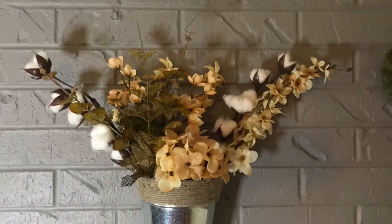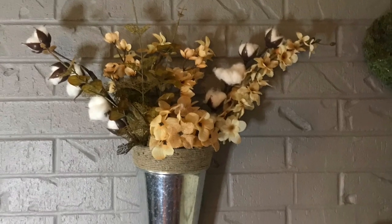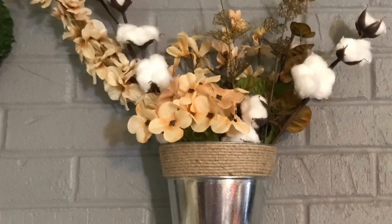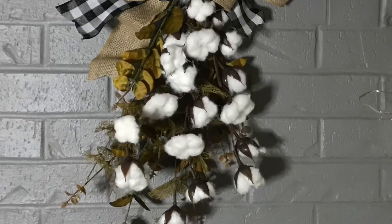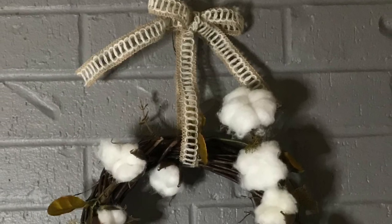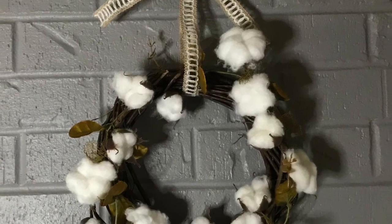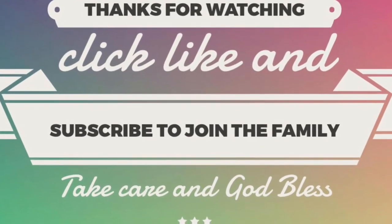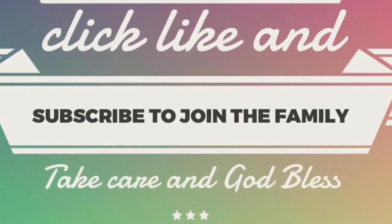I love this swag - I haven't made one in such a long time, it makes me so happy! I hope you really enjoyed these projects. If you have any questions, leave them in the comments below, don't forget to share with friends and family, and if you haven't yet, click subscribe. When you ring the bell YouTube will let you know whenever I upload a new video. Take care, God bless, and we'll see you next time - bye!